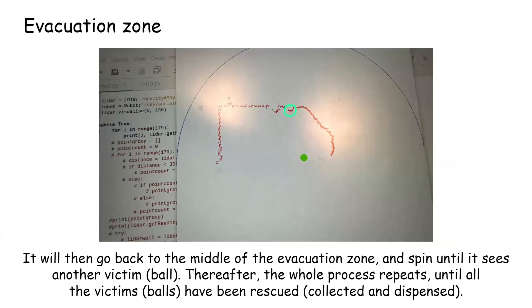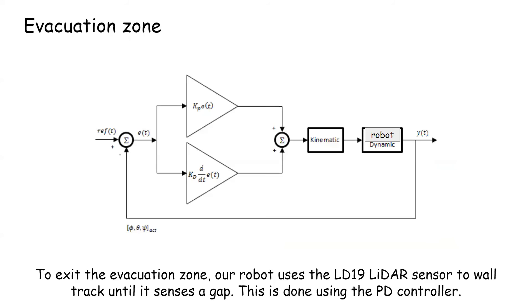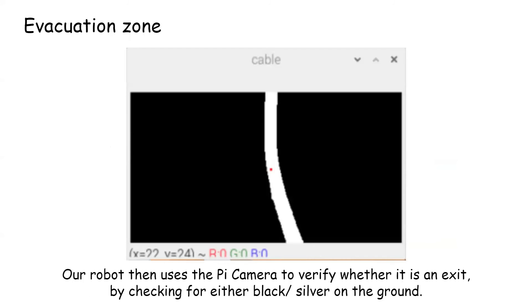It will then go back to the middle of the evacuation zone and spin until it sees another victim, and the whole process repeats until all the victims have been rescued. To exit the evacuation zone, our robot uses the LD19 LiDAR sensor to wall-track until it centers a gap, using the PD controller. Our robot then uses the Pi camera to verify whether it is an exit by checking for either black or silver on the ground.